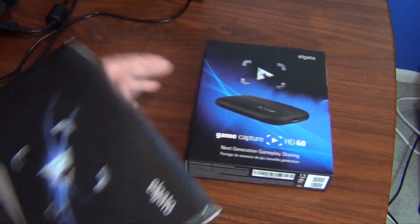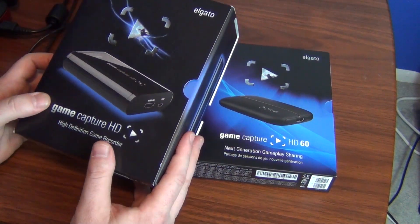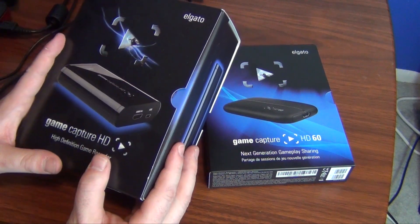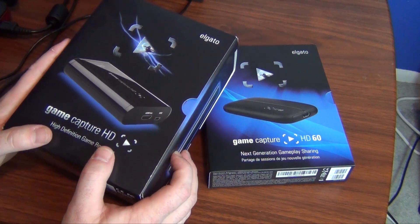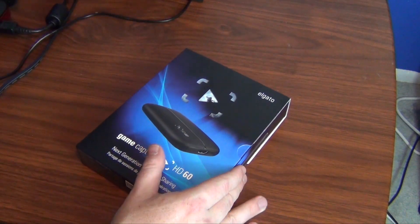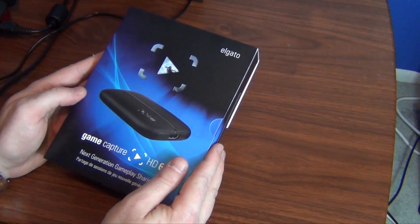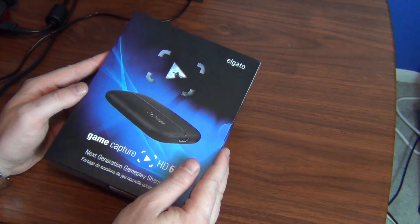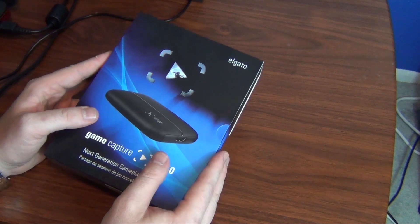This is basically what the old Elgato was. I use it every day — it's an amazing device, it's been a godsend to me, and it's the best recording device I've ever had. This got released today, August the 17th. I picked it up for $179 US, so if you're in a different country, whatever that conversion is.